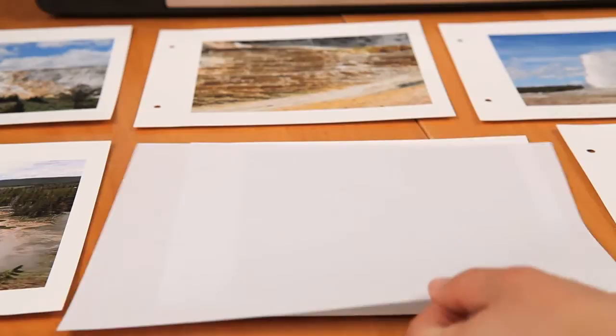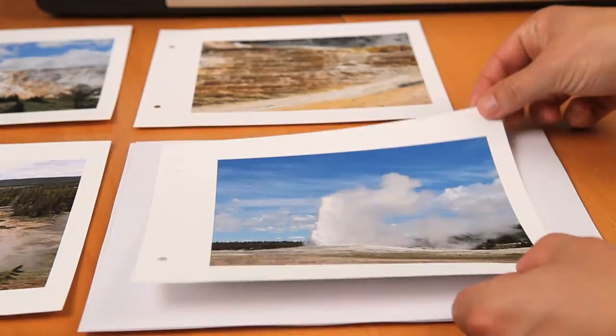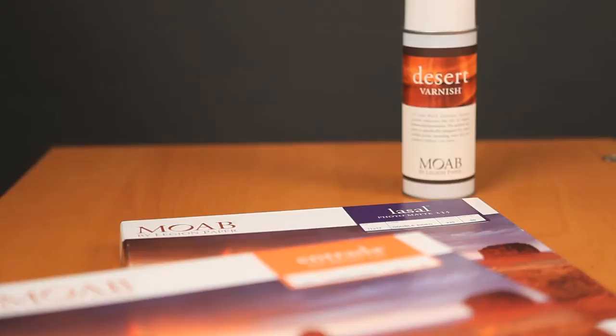If you're making a large number of prints and you don't have the space to spread them out, you can stack them with a regular sheet of paper in between each one for the duration of the drying time. Once your prints have dried, they're ready to be framed.